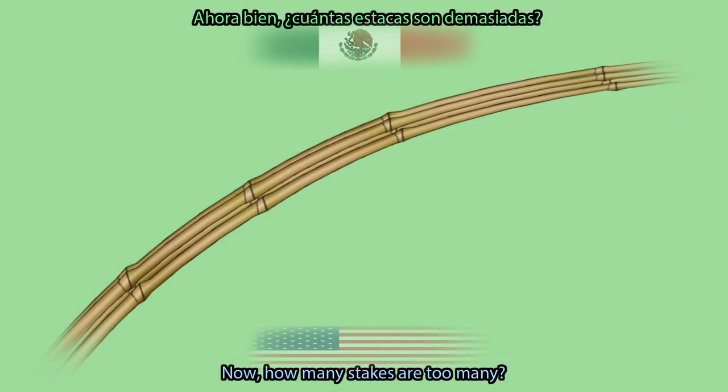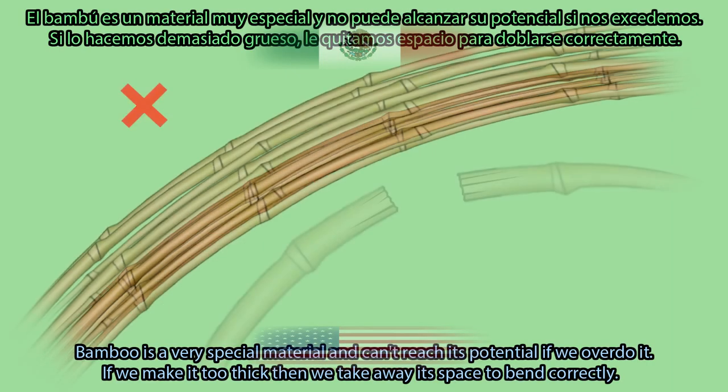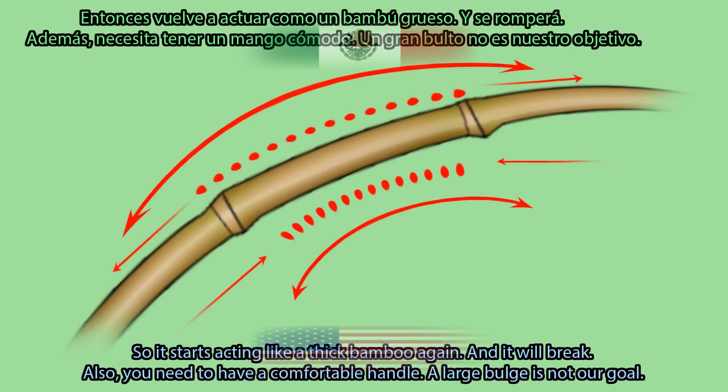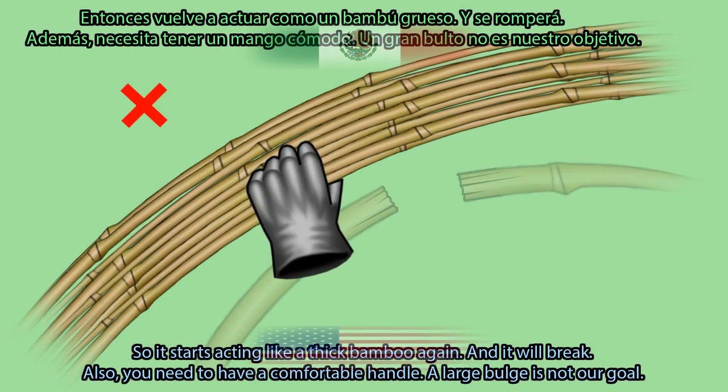How many stakes are too many? Bamboo is a very special material and can't reach its potential if we overdo it. If we make it too thick, then we take away its space to bend correctly, so it starts acting like thick bamboo again and it will break. Also, you need to have a comfortable handle — a large bulge is not our goal.